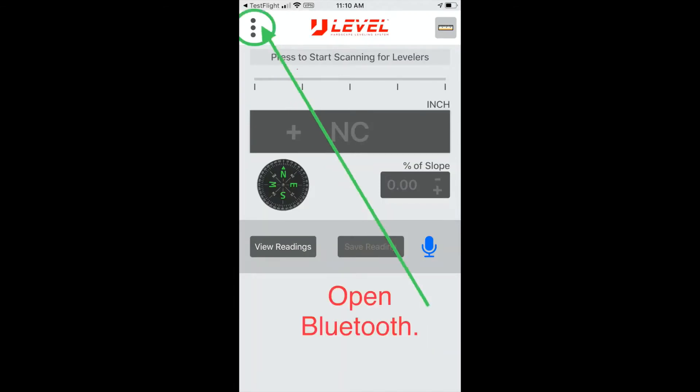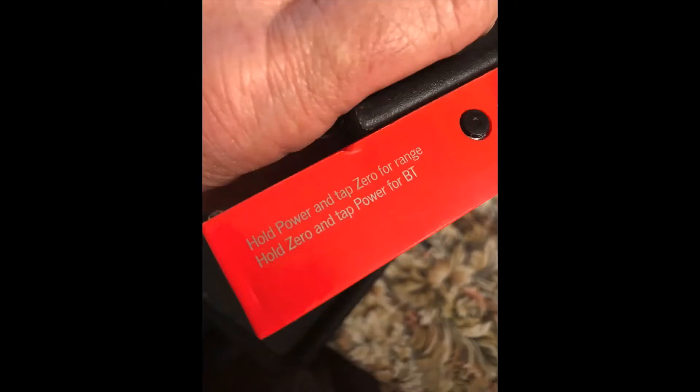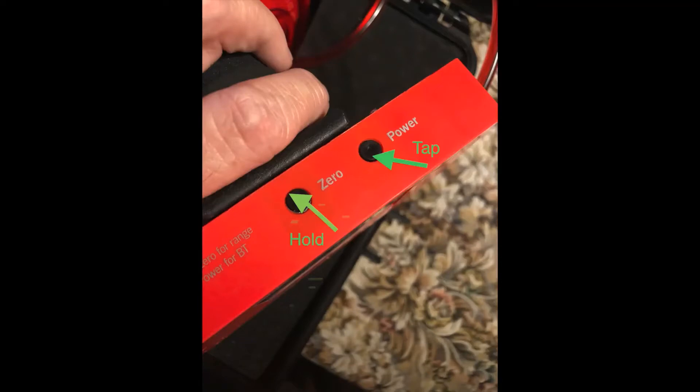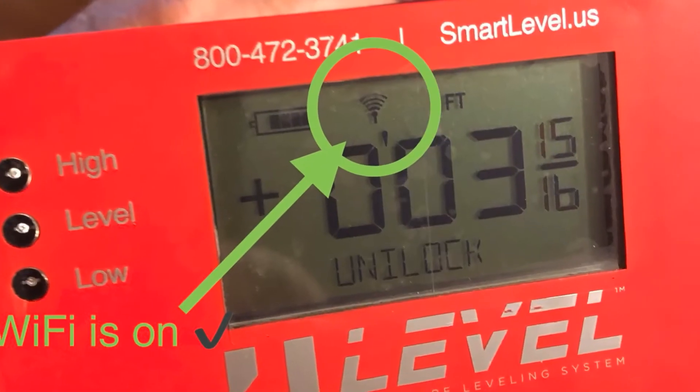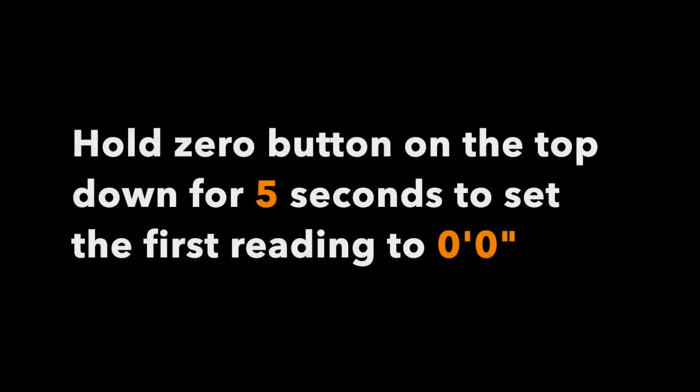Press the three buttons and there is a choice to open the Bluetooth. You will be pressing that and then you are going to be looking specifically for the word Laird — L-A-I-R-D — BL652. There are instructions that come with the machine and it is also imprinted on the device itself, but it is fairly easy to tap in. Hold down the zero, tap the power, and then the Wi-Fi strength signal will pop up on your screen.